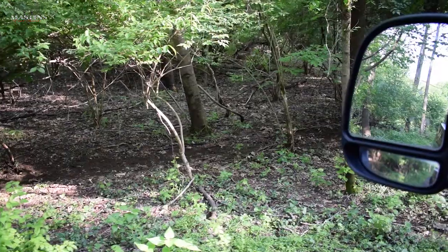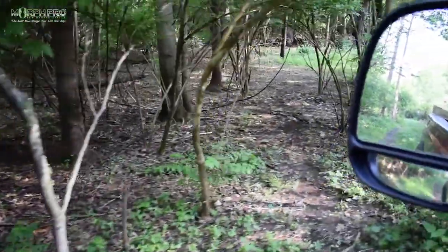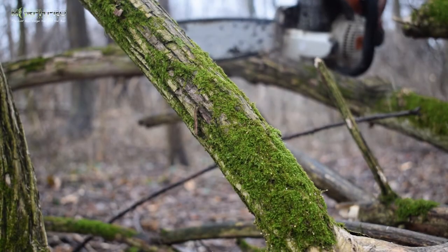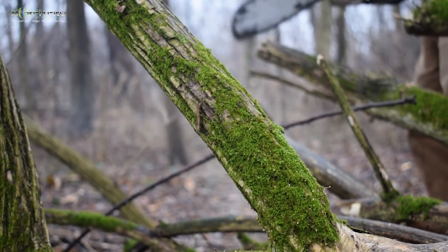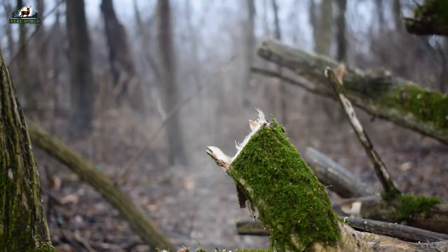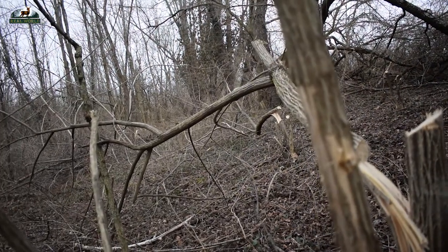I want to take a minute to talk about bush honeysuckle. Habitat management is one of my favorite things to do in the off season. Bush honeysuckle is a pretty invasive species, especially on this particular farm, that can just take over the landscape. If left to grow without any maintenance, it can actually cut out the entire sunlight to the ground floor and leave nothing but bare dirt or leaf litter — and that's not really a good habitat for deer.